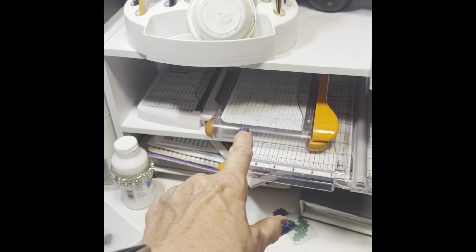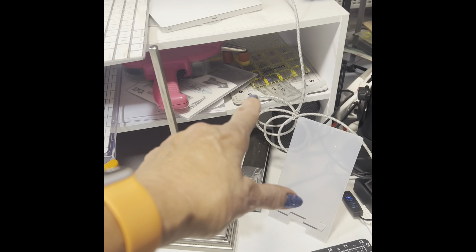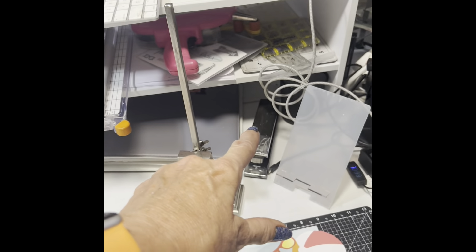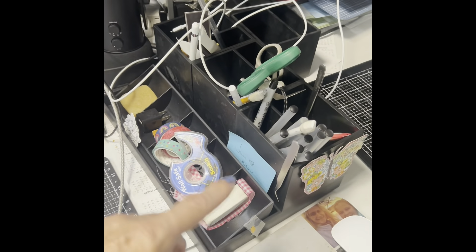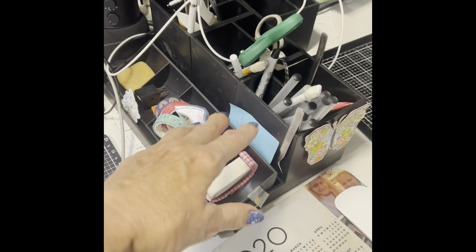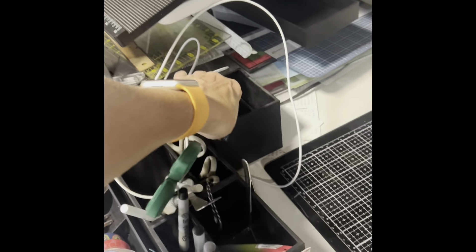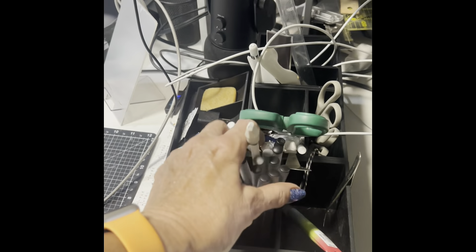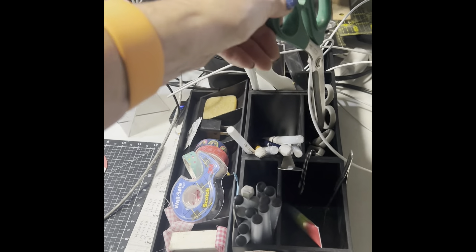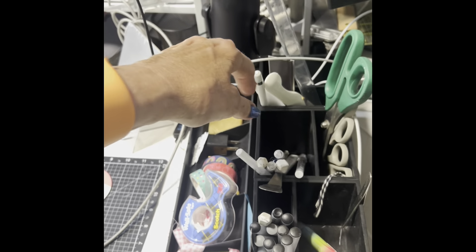On here I keep my cutters — the ones I use most — my ATG, the rulers I use most, and an extra small stamping mat. Under there I have a stapler, a cup, my phone holder, and my mic. Then there's a storage unit from Close to My Heart with a double-sided tray underneath. Three trays fit on there — one for pens, one for scissors, and one for miscellaneous — so I can compartmentalize.